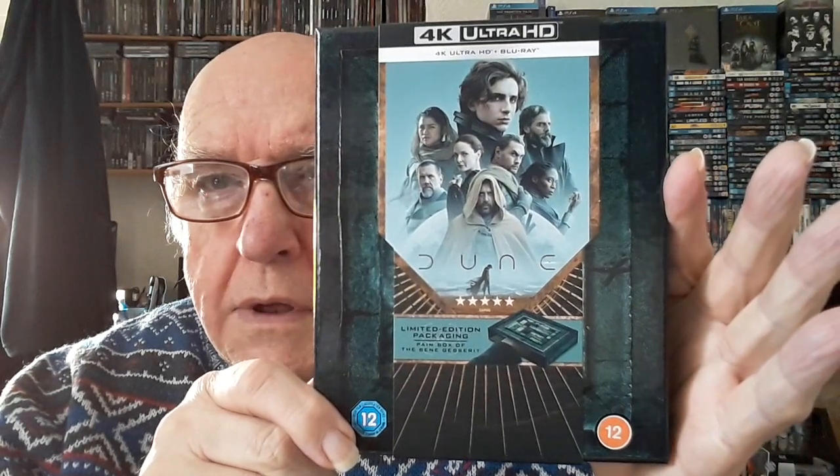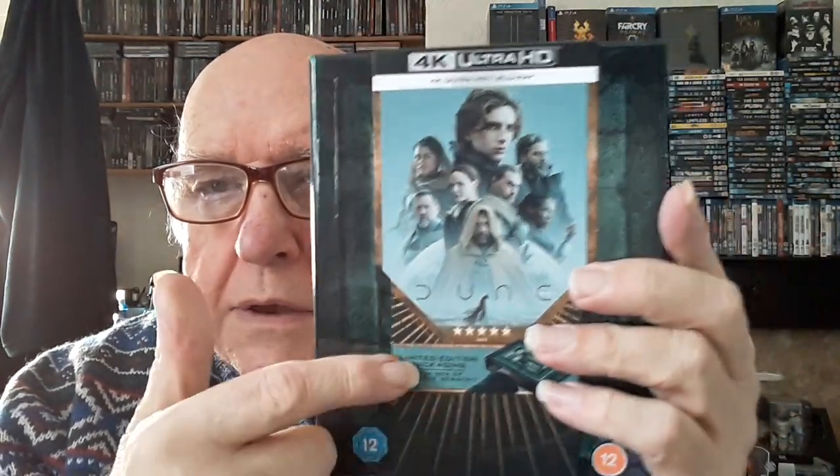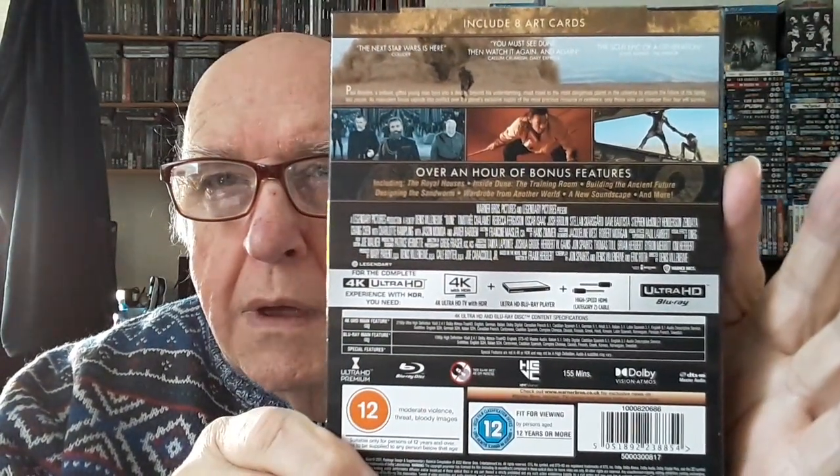There we go — there's the outside of the box. It's a limited edition, just the usual blurb on the back. Now inside we have — I presume that's the actual pain box. Any of you who have seen the film will know what the pain box is, so I'm not going to go into that. I love this packaging.